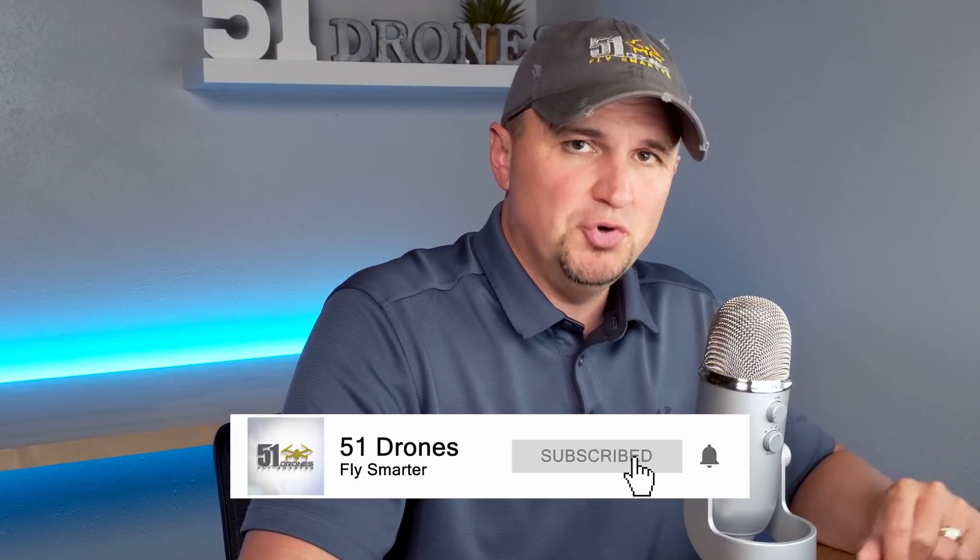Welcome back to the channel, everyone. Actually I can't see your smiling faces but it's nice for you to see my smiling face once again. If this is your first time here, my name is Russ and this is 51 Drones. On this channel you're going to find a lot of content mostly related to high quality camera drones, tutorials, reviews, comparisons and things like that, but I also do an occasional tech product review. Go ahead and watch some of my content and if you find any of it interesting or valuable, click on that subscribe button to join the community.